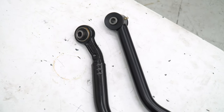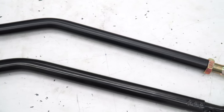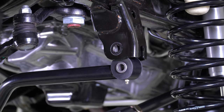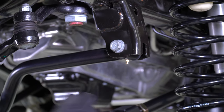Your new Rock Jock front track bar is constructed of heavy wall chromoly tubing and includes features such as an adjustable length plus greasable Johnny joints at both ends. Install the frame end of the new track bar and torque it to spec. We'll leave the differential housing end of the bar loose until the vehicle is back on the ground.